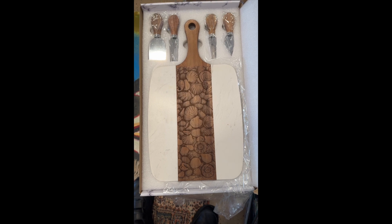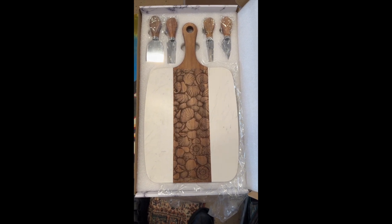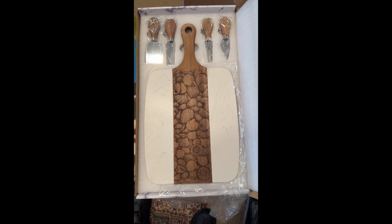Let me know what you think of it. Any other ideas on what you think I ought to put in the center there? Or I can custom make one just for you.